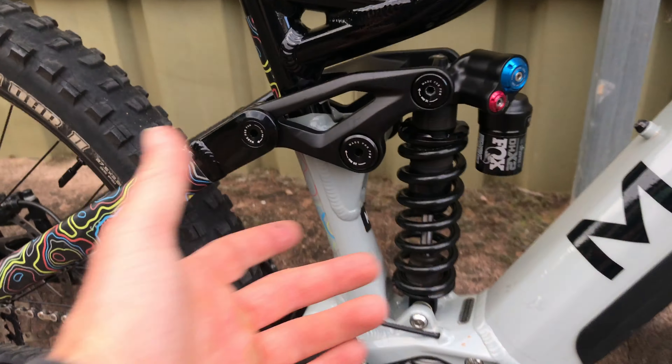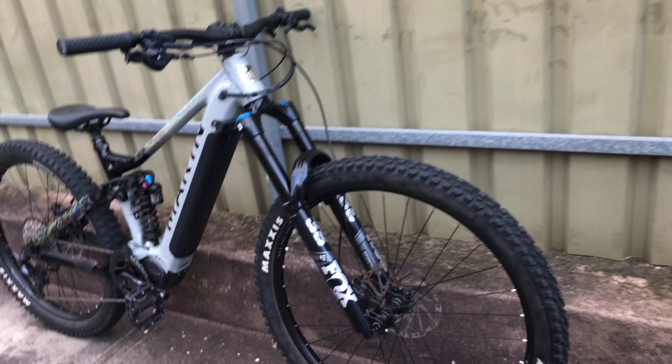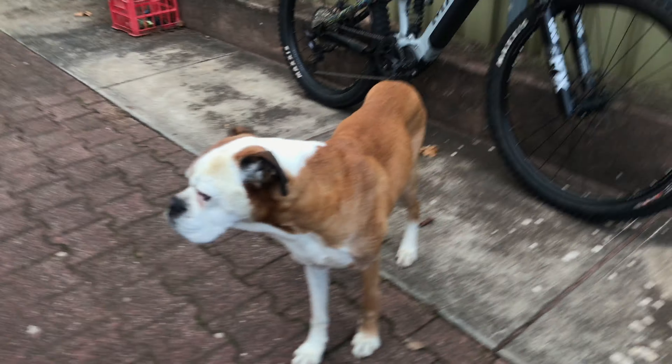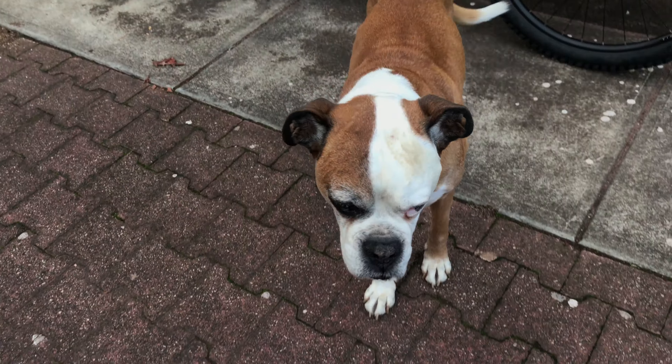The Fox shock isn't leaking oil or squelching or anything like that — everything's killer. SLX brakes front and rear, heaps of power, feels really good. Sev's hating it because he's retired and not allowed to chase the bikes anymore — poor Bubba. But he doesn't care, we're going for a walk anyway.